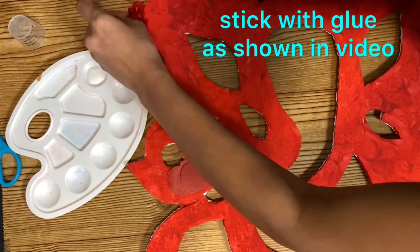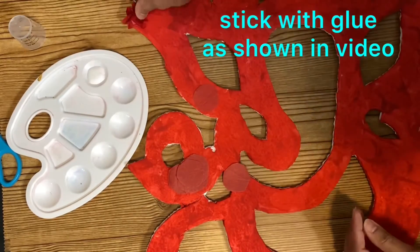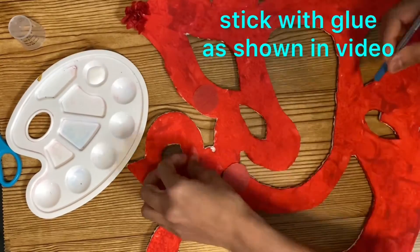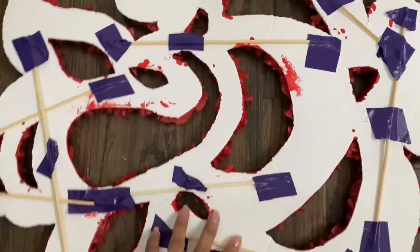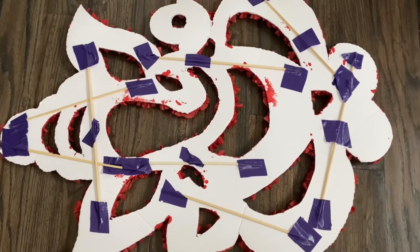Try to do this activity with your kids — they will like it a lot and our work will be done very quickly. Once I am done here, I have also added a wood skewer so that it will not bend.